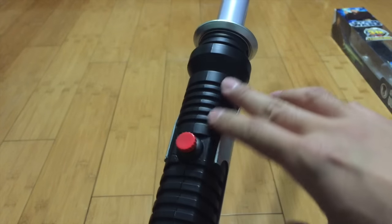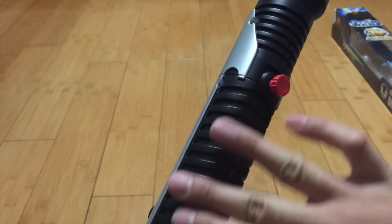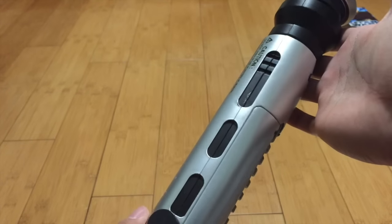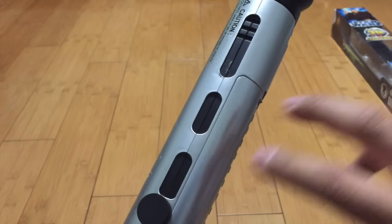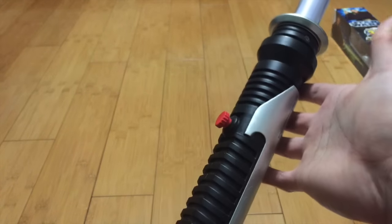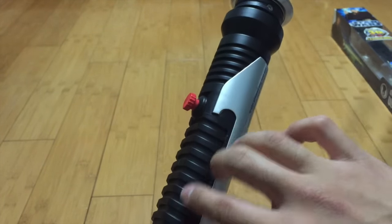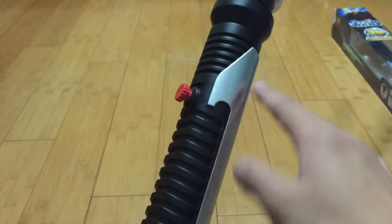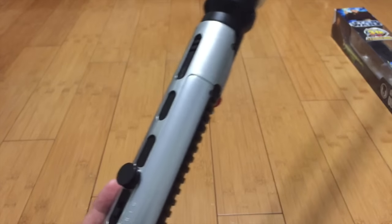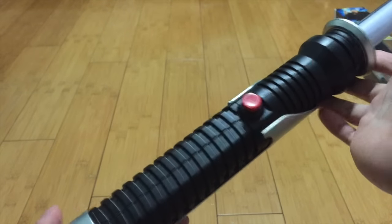What I also like about the design is that it's a lot of black. Even though it's a Jedi saber, Qui-Gon being a gray Jedi in the expanded universe — or what they call Legends now — it makes sense. Jedis normally have silver finishes, Siths have black tones, but this is both, which kind of shows a little gray. I love how it looks like metal. It's plastic, obviously — it's Ultimate Effects — but it definitely looks like a great, well-crafted saber.